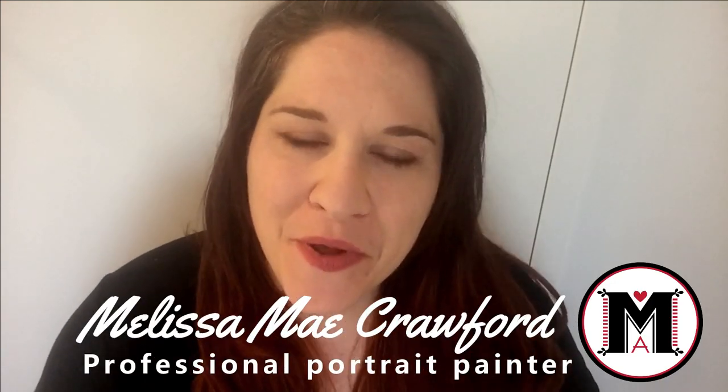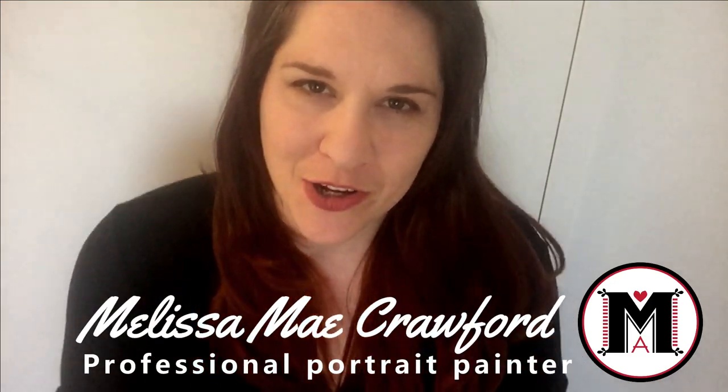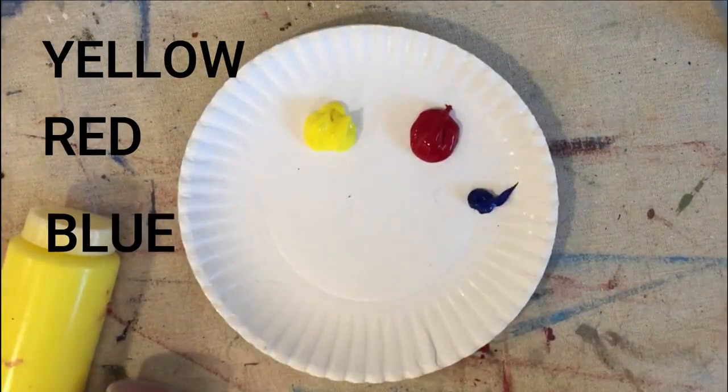I'm going to show you guys a tutorial about mixing skin color with acrylic paint, which is the primary colors. Use colors yellow, red, blue, and white.